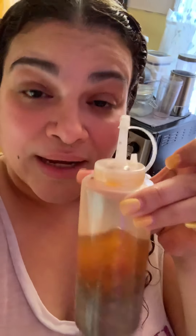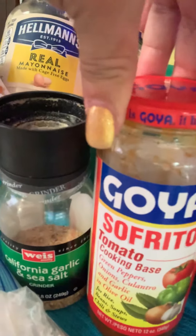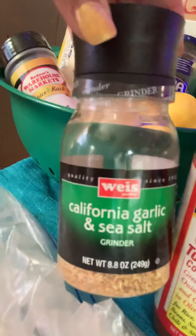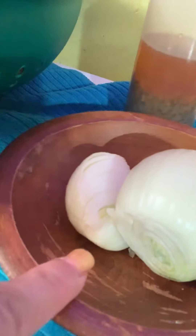I have some more sofrito tomato base on the side, California garlic and sea salt, some flour, one packet of sazón, my little tool, apple cider vinegar with the mother, one white onion, some parsley flakes, and a little bit of rice that's going to be perfect to go with this dish.